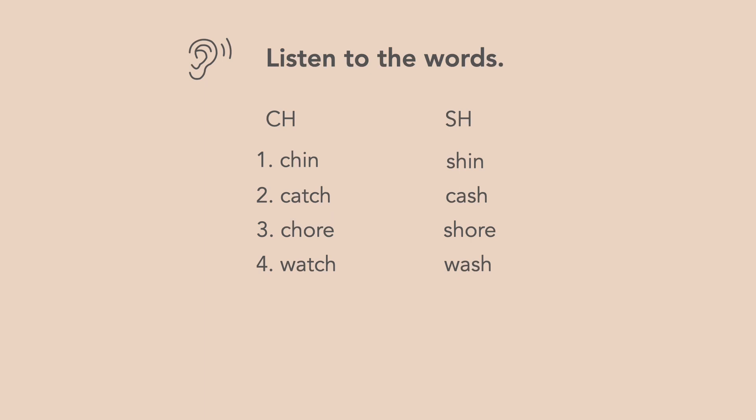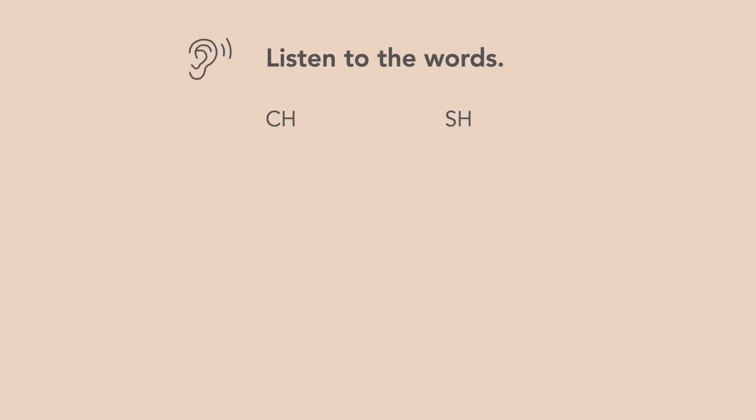Four: Watch, Wash. Five: Cheap, Sheep. Six: Chop, Shop. Seven: Chair, Share.